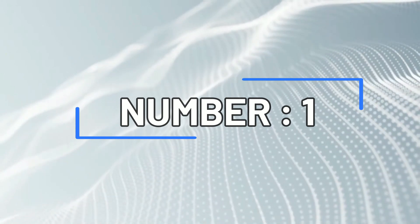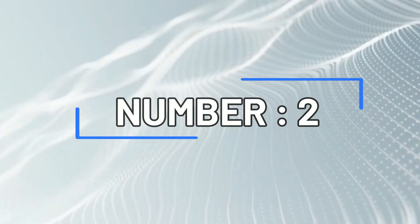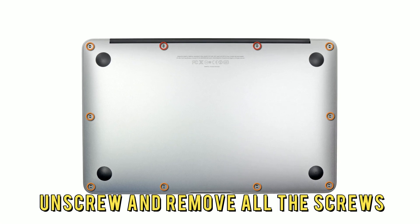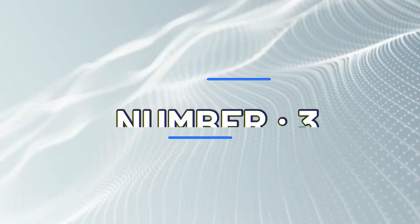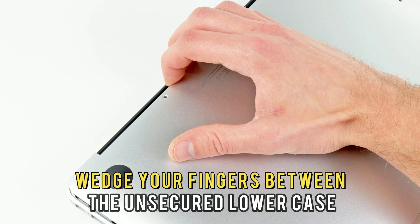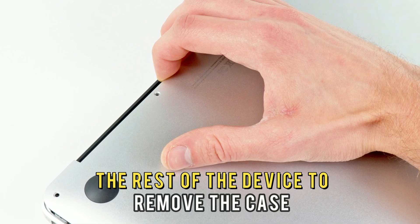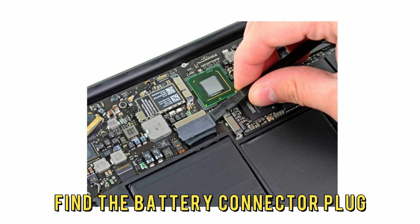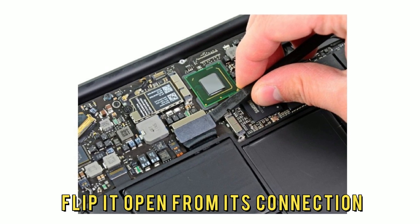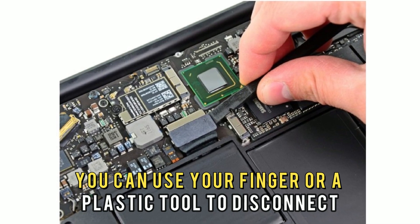To do so: number one, turn your closed MacBook topside down. Number two, unscrew and remove all the screws securing the lower case of the device in place. Number three, wedge your fingers between the unsecured lower case and the rest of the device to remove the case. Number four, find the battery connector plug and flip it open from its connection. You can use your finger or a plastic tool to disconnect the plug.